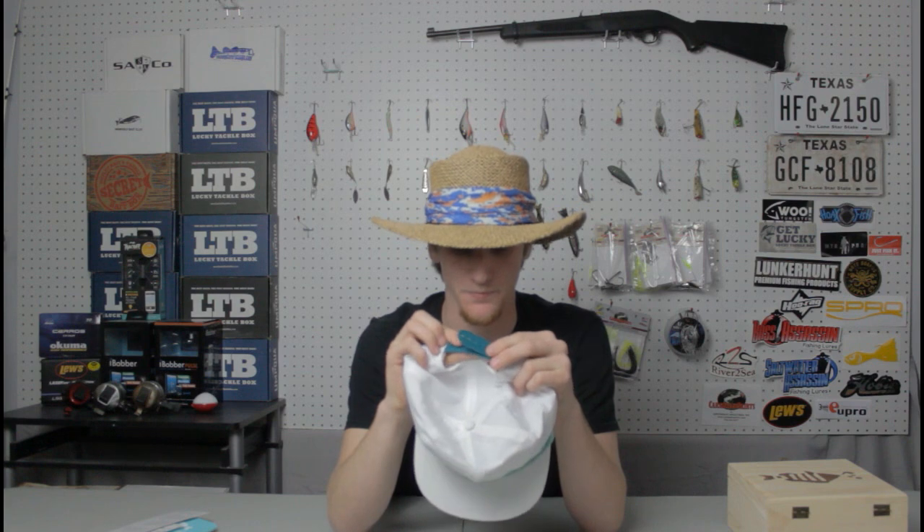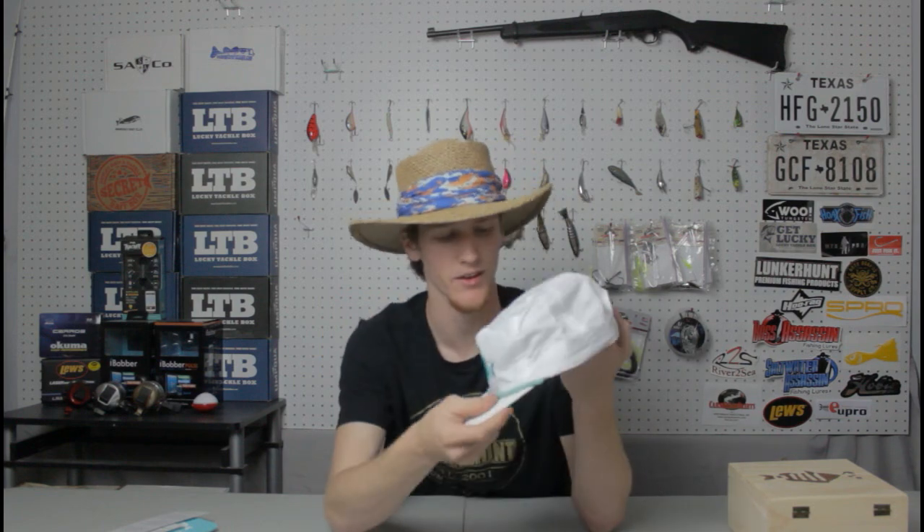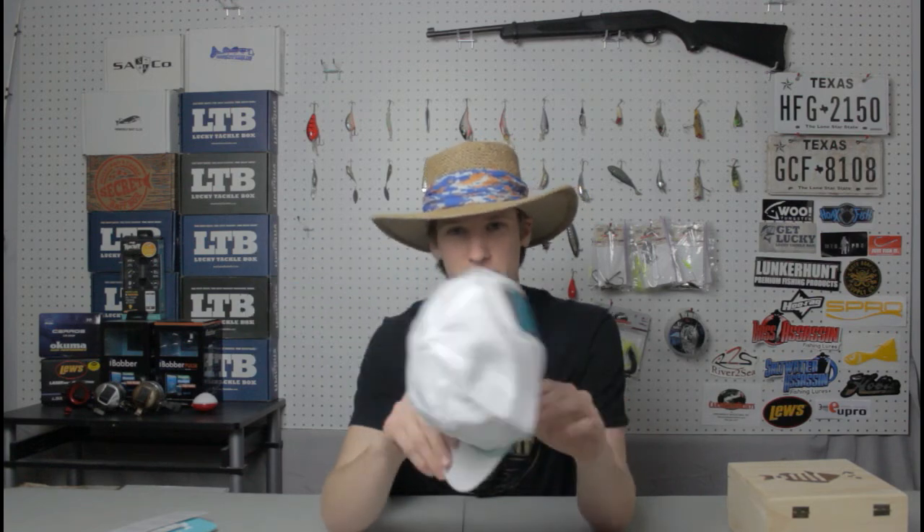It's got an adjustable snap strap on the back — a snap back — to adjust your size. Their hats fit small, medium, and large heads, so all you big head people out there, you're good. All you small head people, you're good as well. The hat itself will also help block ultraviolet rays.